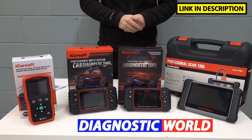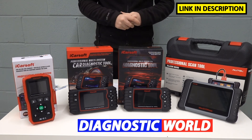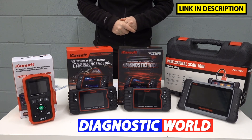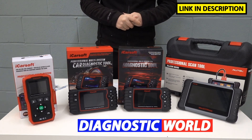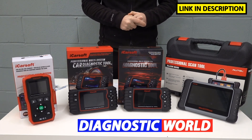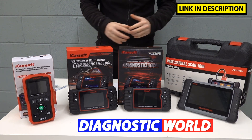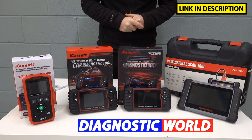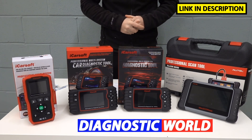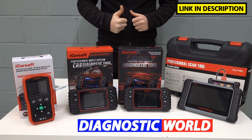Remember, the links to all of these kits are in the description below. Please make sure you use those links because they will take you to the genuine and official products. Fakes and clones cause nothing but trouble and can potentially damage parts of your vehicle, which might cost thousands to replace. I'll also put the email address in the description as mentioned. Thanks for watching — if it helped, please give it a thumbs up and we'll see you on the next video.